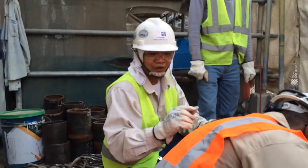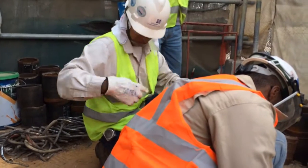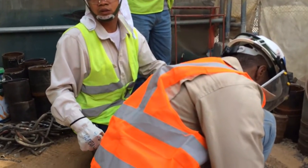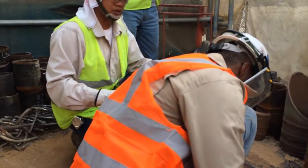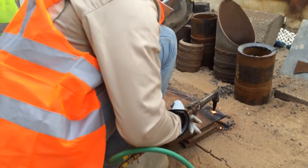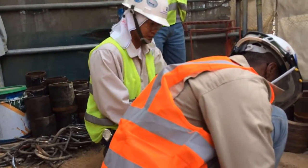We need to remove our green vest — this one is very active, so we need to remove it. They should remove the vest before they do hot work, yes. Also inside. Zahrani, Hamid — next time, no vest when you are grinding or cutting. After you finish, you can wear it again, okay.